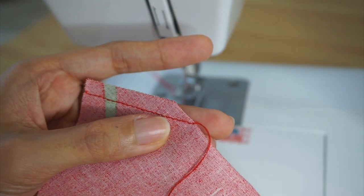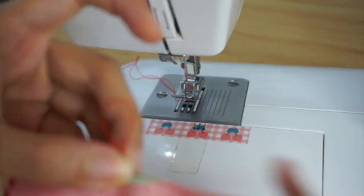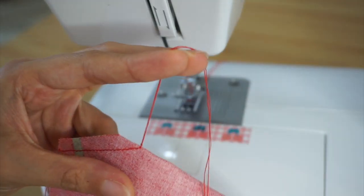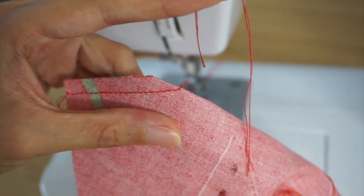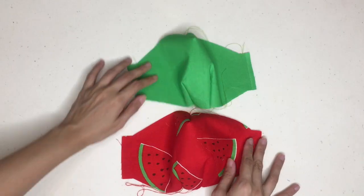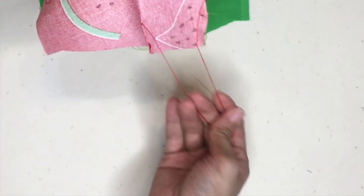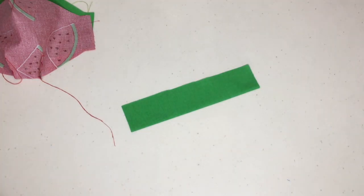Leave a long tail at the start and end of sewing and tie a knot to secure the stitches at the pointed end of the dart. Once you're done with sewing all the darts, take a pair of scissors and snip off the long tails on the pointed ends of the darts. Leave the long tails on the outer edges of the darts because we're going to be using those long tails to help us with our sewing later.